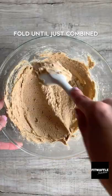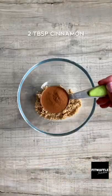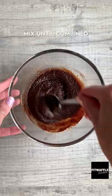Then add plain flour and cinnamon and fold these in. In another bowl, add light brown sugar, cinnamon and melted butter and mix until combined.